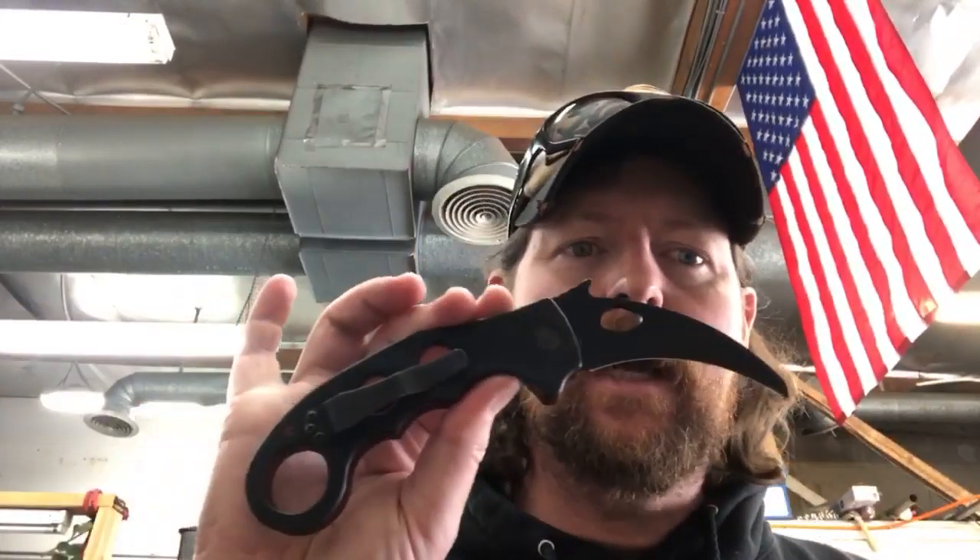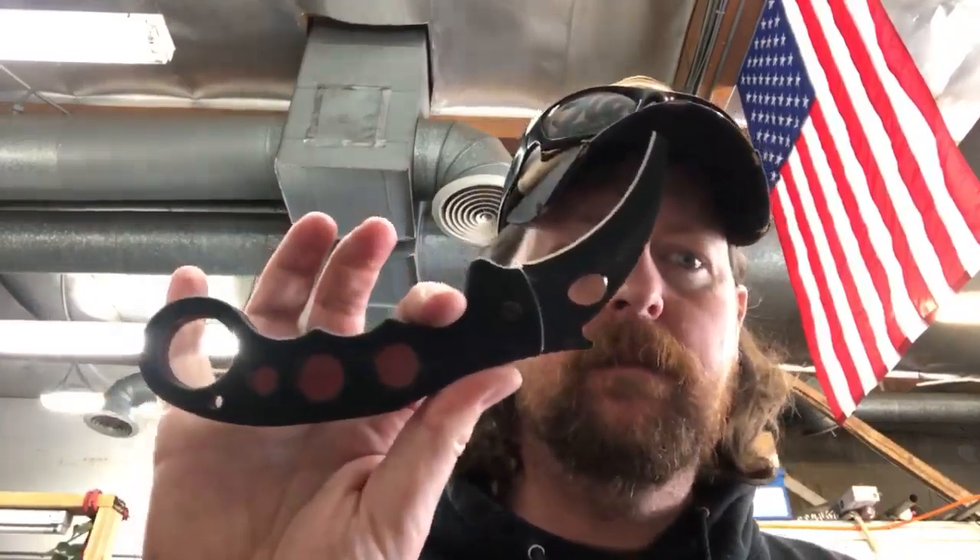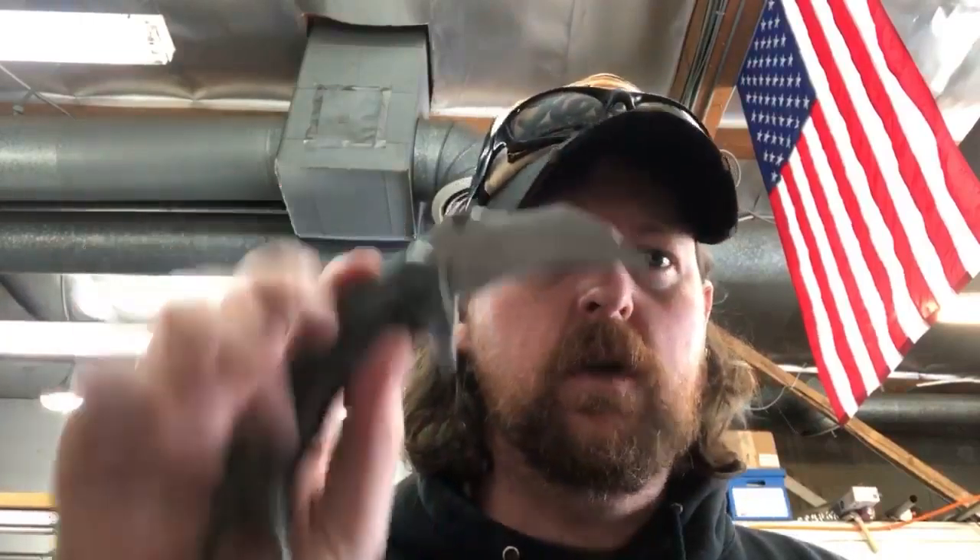So we're going to wait on a few people to get here. Like I said, it's no secret that I'm not a fan of Emerson knives, and this video is not just me busting on Emerson knives. This is an honest thing that I think you guys should know.